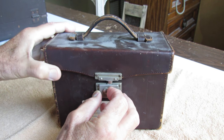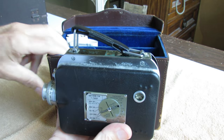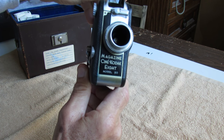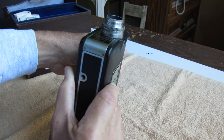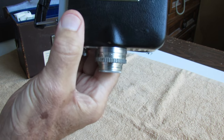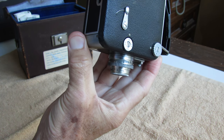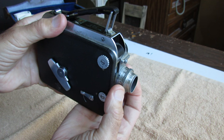First off we've got this latch here, and inside is a Magazine Cinekodak 8 Model 90 8mm movie camera. This particular unit has a Kodak Anastigmat F1.9 13mm lens, and this is all manual of course, so it's adjustable in terms of distance.